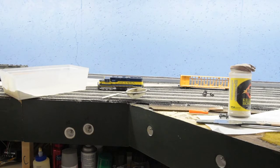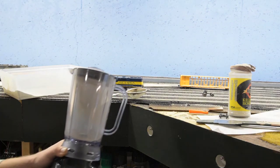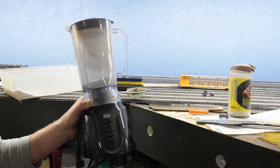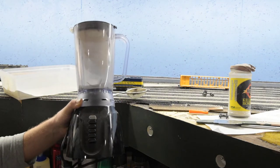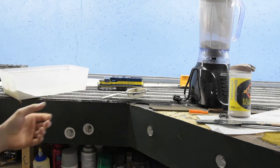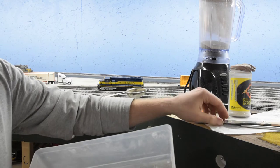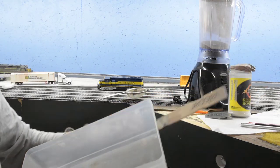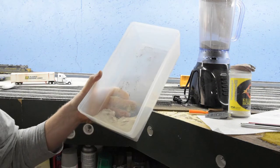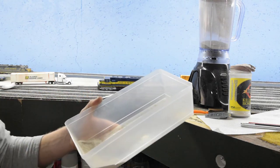I'll show you what I used. Here's some of the stuff you can use. I got this blender at Walmart for like 15 bucks or something — cheap, it does the job. I also got a couple of these plastic containers and you can mix the grout and dirt with just a paint stick and mix it up. I do it that way most of the time. It works well.